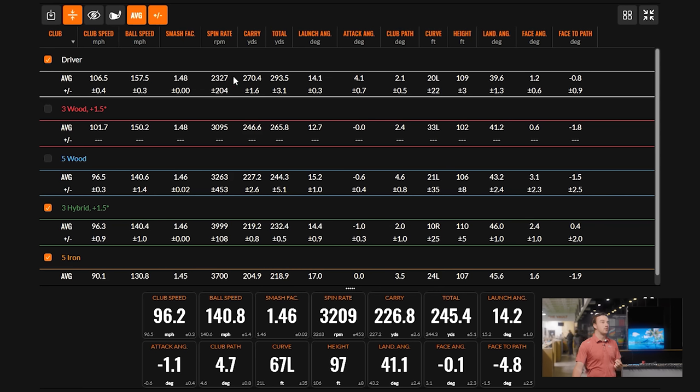The spin also gradually increases as we go down through the clubs — the driver at around 2,300, three wood at 3,000 to 3,200, and then near 4,000 with the hybrid and near 4,000 with the five iron. That's a nice, consistent progression through the bag.